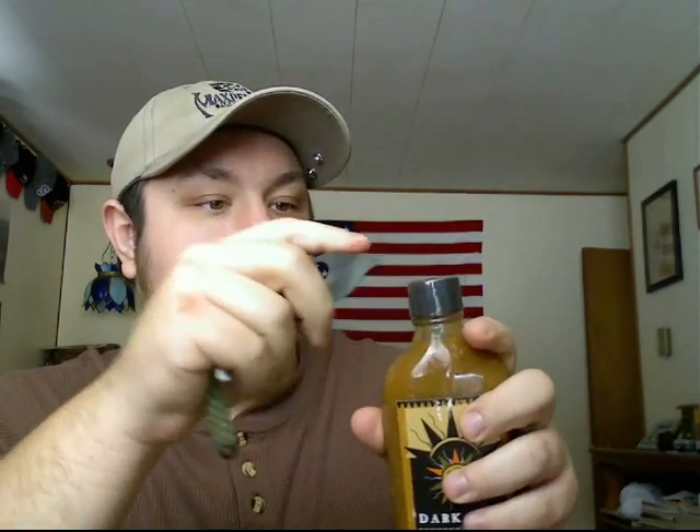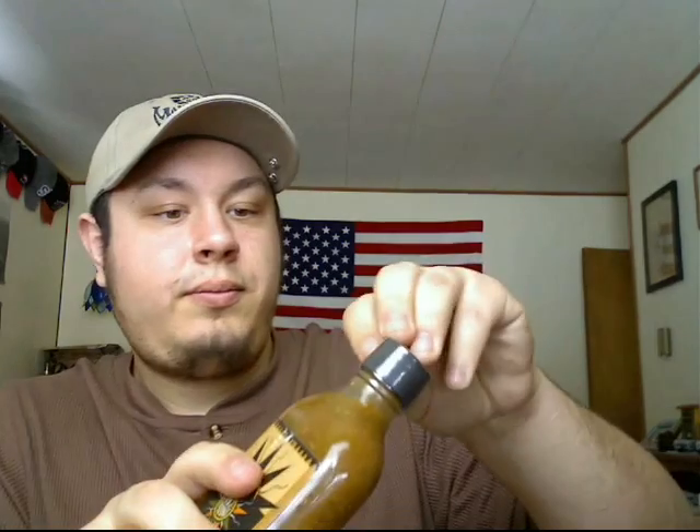I've got my Spyderco Cricut here to open this seal — perfect little knife for that. Now I have a spoon and I'm going to try it straight, which I'm going to do with all the hot sauce stuff, unless it's super duper hot. I'm going to try it on the spoon first, and then on a cracker.